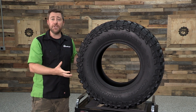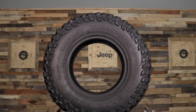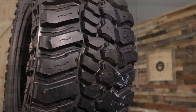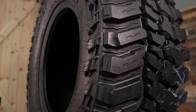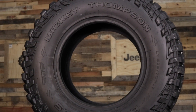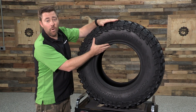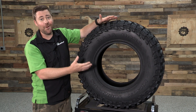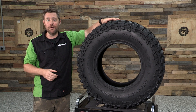The tire is available in a range of different sizes to fit everything from a 17-inch diameter wheel like we have here, all the way up to a 24-inch diameter wheel, with overall tire diameters available all the way up to 40 inches. So no matter what kind of look you're trying to achieve with your Jeep, there's sure to be a Baja Boss that will give you either the maximum amount of sidewall with a smaller 17-inch diameter wheel, or a larger up to 24-inch diameter wheel with a slightly smaller sidewall.